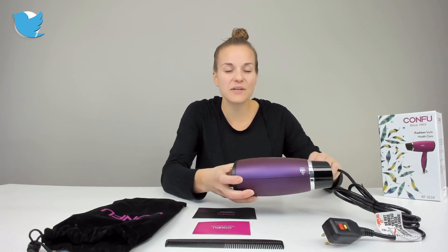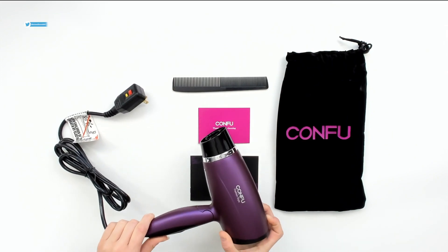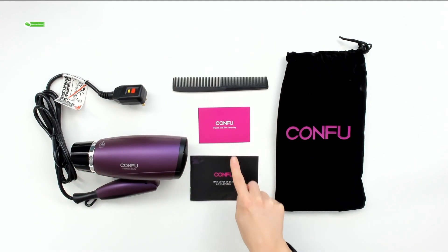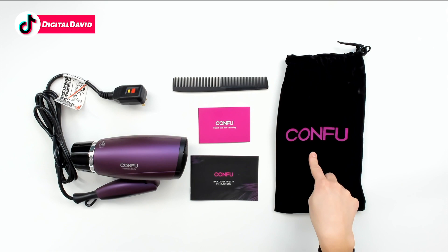Our package contents include the hair dryer, of course. I noticed right away that it's really lightweight and it folds, which is great for when you're packing it and traveling with it. It comes with a comb, a warranty card, hair dryer instructions, and a nice black bag to keep everything in.